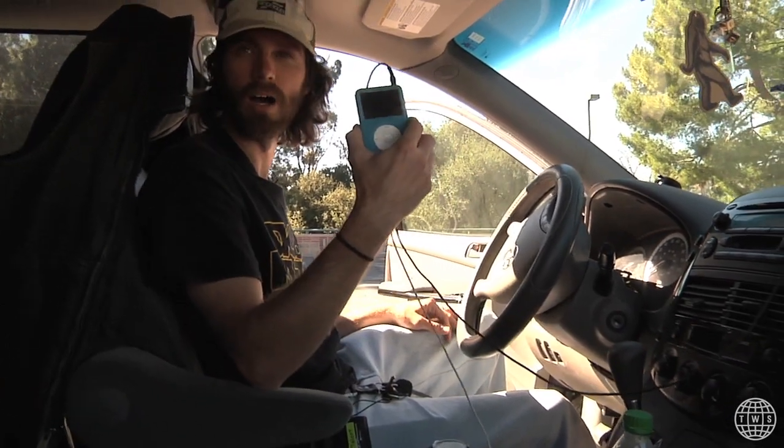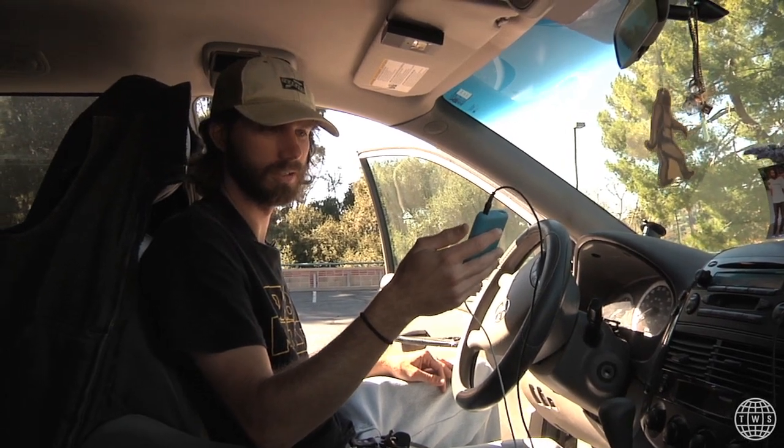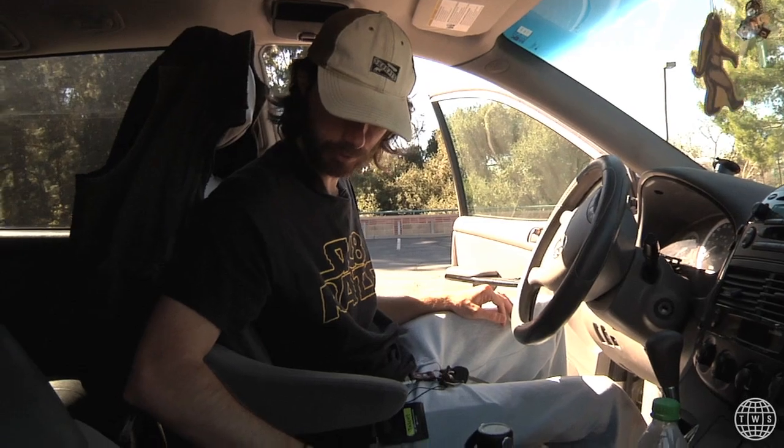First things first, the iPod. If you know me, I always have this thing with me. Crucial. I have all my music on it. Still holding on to this thing. Probably gonna need to go on eBay and buy a bunch more — just keep stockpiling these.